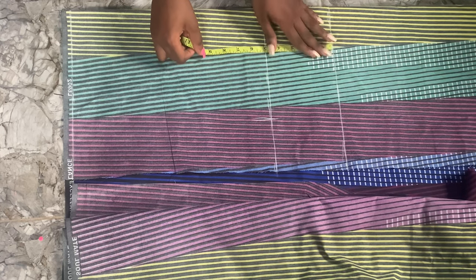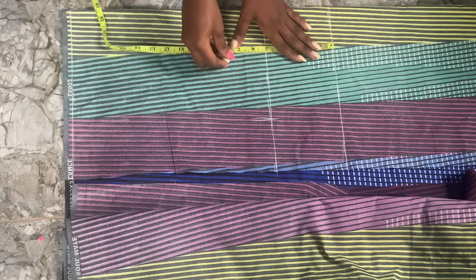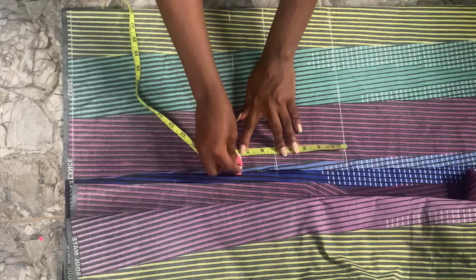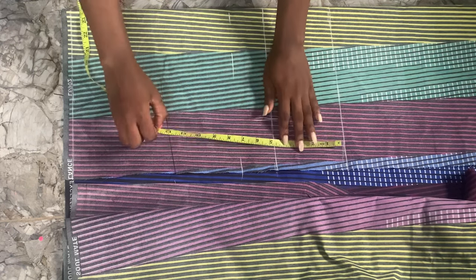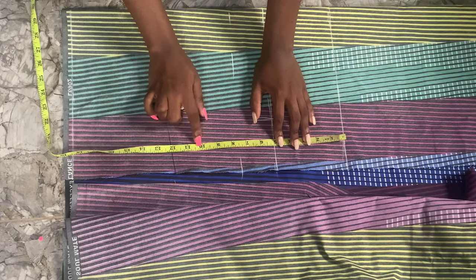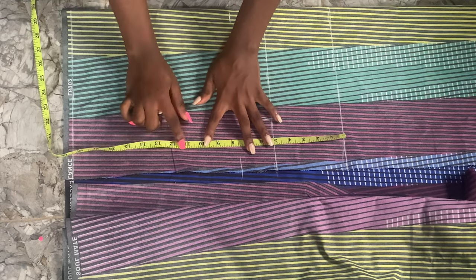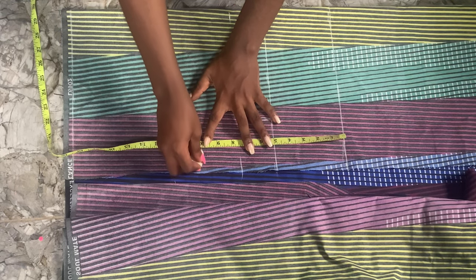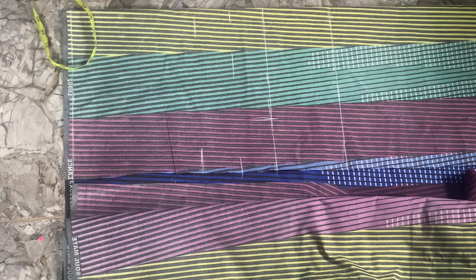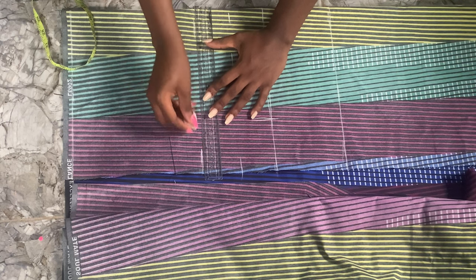We're going to mark our chest line as well, which is also our armhole, and that is 7.5 inches — it can be eight, or eight and a half, whichever you choose. We're also going to mark out our bust line now, which is 10 inches — kind of a standard bust line measurement. So we're just going to rule that out like so.